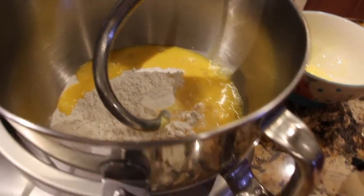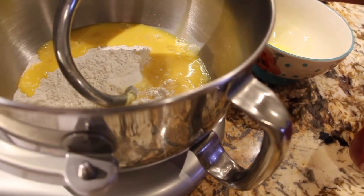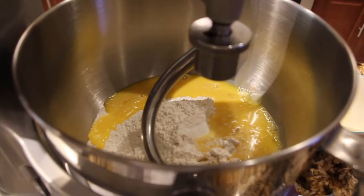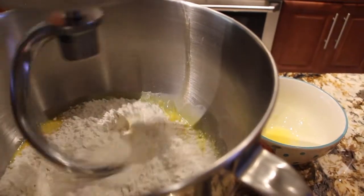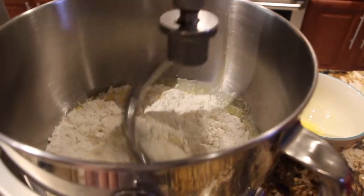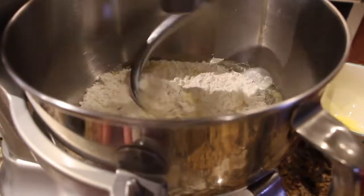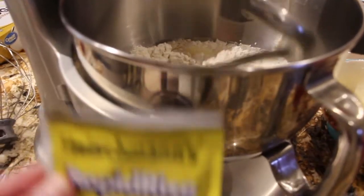I have my oven on 350. You'd bake this bread for about 25 to 30 minutes or until the top is golden brown. Now I'll sprinkle in two packets of the rapid-rise yeast.